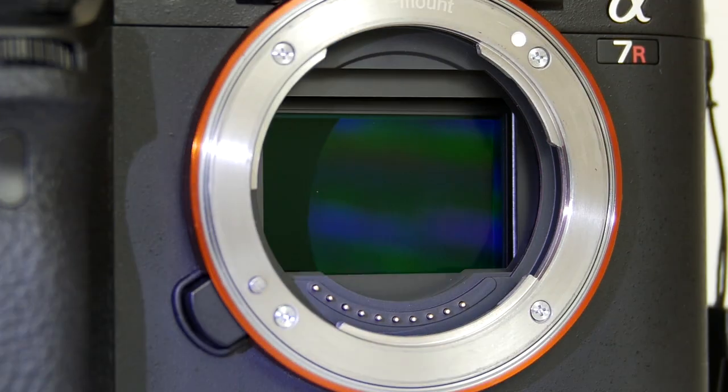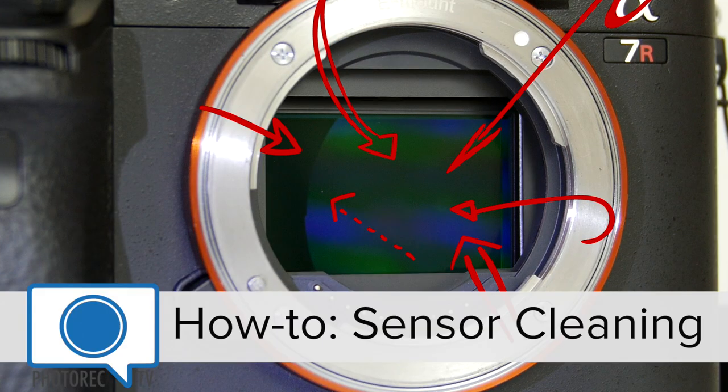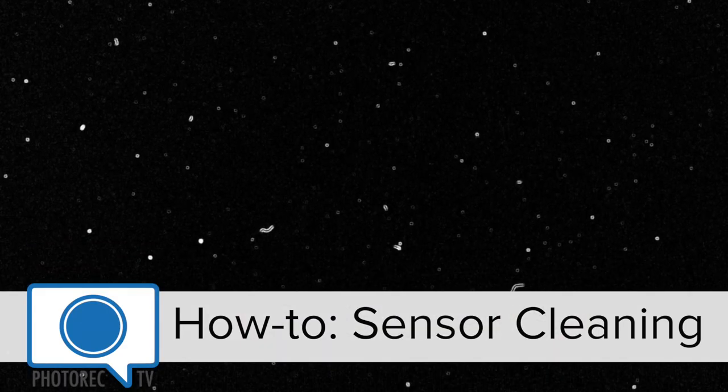I want to share a few tips for cleaning your sensor. A quick disclaimer: it really isn't that scary to touch your sensor, but you should make sure that you follow carefully the directions of whatever cleaning kit you purchase, and of course consult your camera manual.